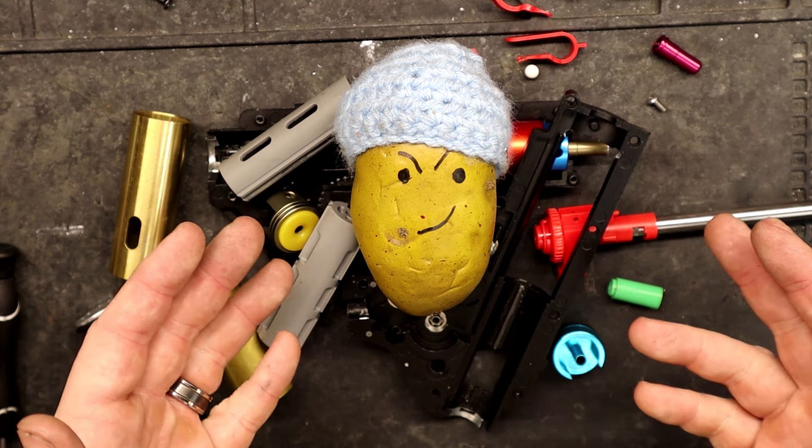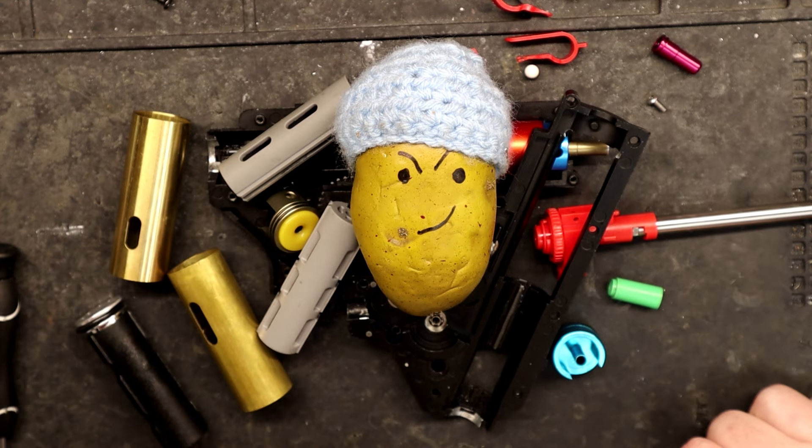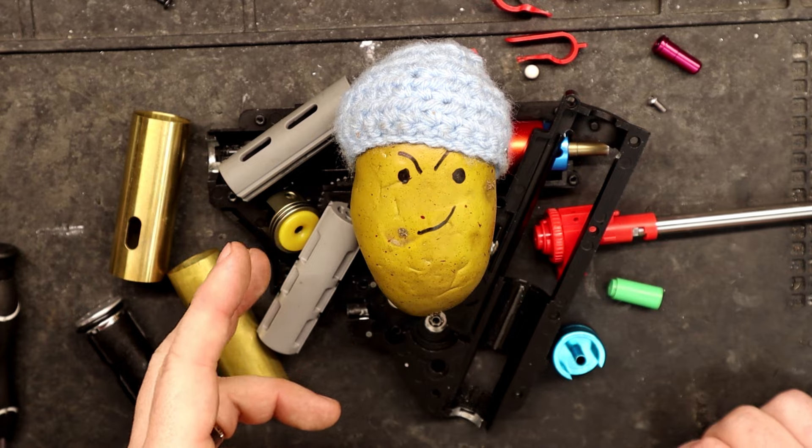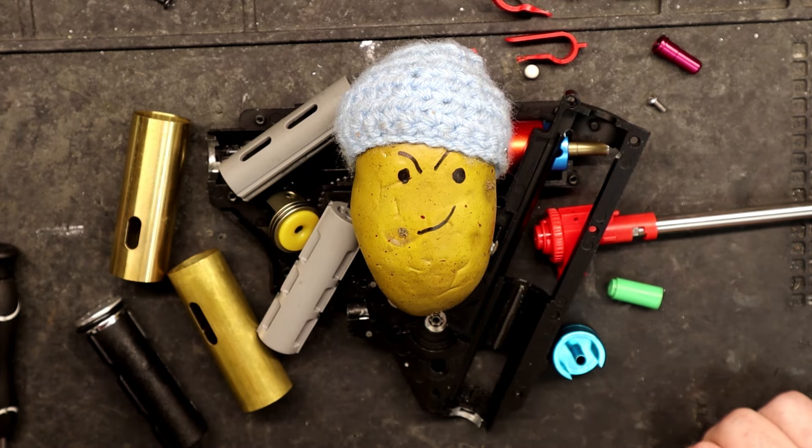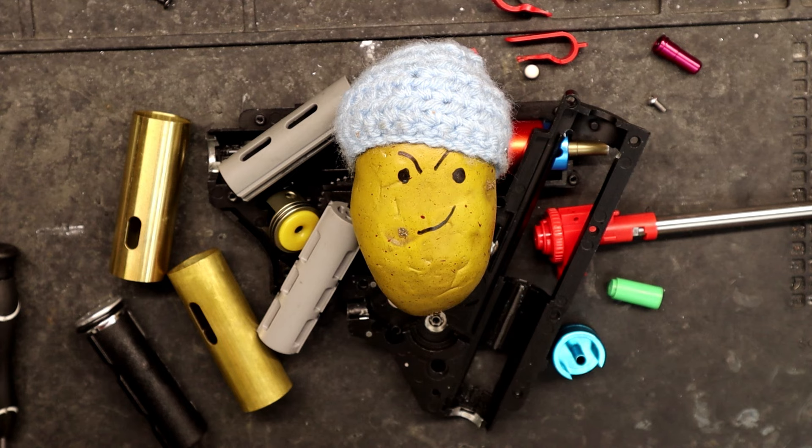And there you have it — your airsoft electric gun's compression assembly is ready to roll. If you found this guide helpful, give it a thumbs up, share it with your fellow airsofters, and subscribe for more tech tips from Wish Tech Airsoft. Until next time, stay tactical, stay cool, and game on.